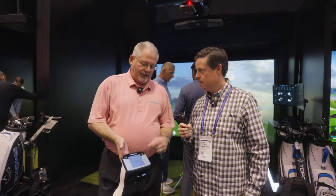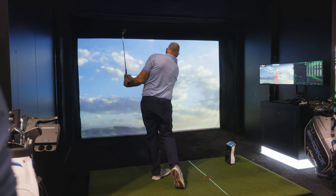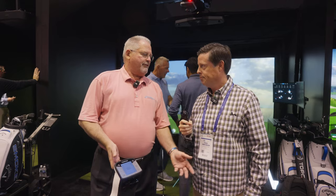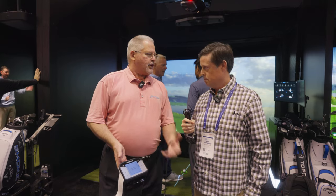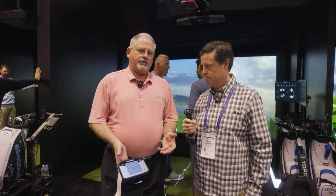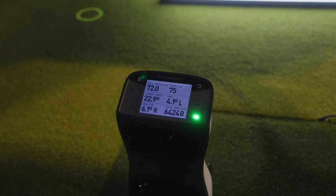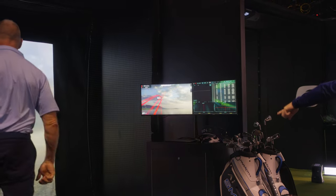You can actually tailor the information shown on the display based on what you want to see or don't want to see. Sometimes fitters or instructors want to eliminate information that causes distraction, so they can tailor it accordingly. It's got a touchscreen now instead of an LED push-button screen, making it much easier to use.